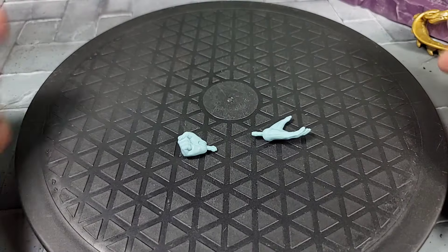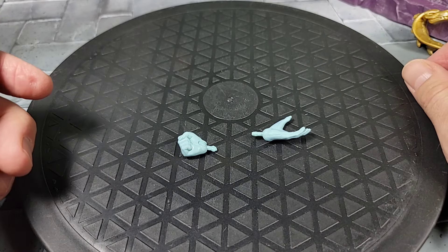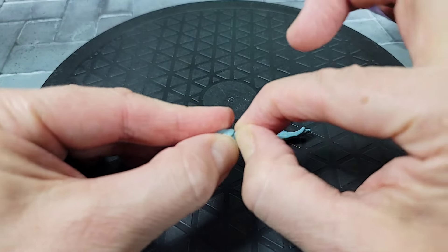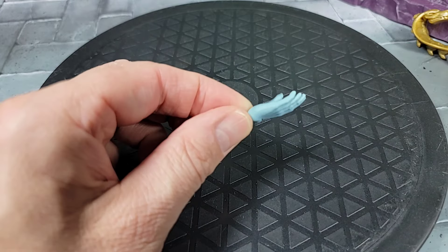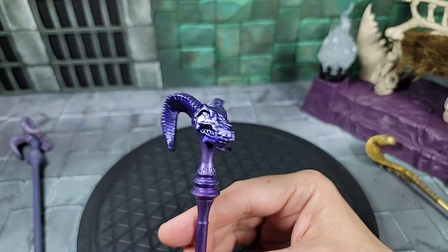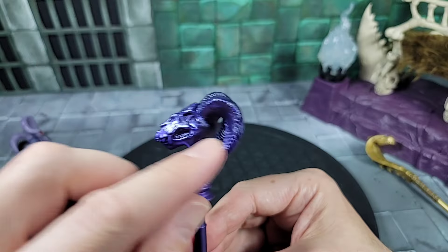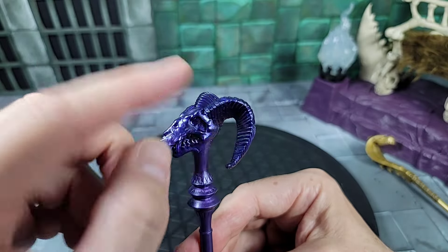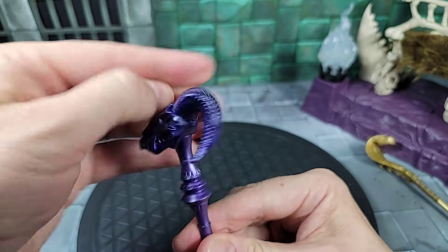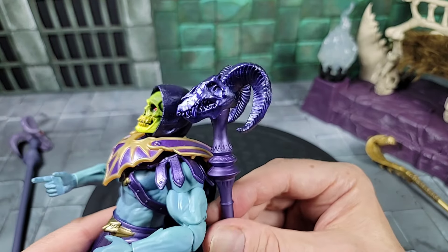Moving forward, taking a look at the accessories this New Eternia Skeletor comes with. He gets a pair of extra hands: a complete closed fist for the right side with a hinge joint, and a spell-casting or open hand for the left side with a hinge joint as well. For his last accessory he comes with his iconic Havoc Staff or ram staff. Taking a close look at the details — I love the way the ram horns are sculpted. The overall head can spin around. The top color kind of matches the hood of the Skeletor and the lower part of the staff matches all the armor — two different colors but really great detail and excellent colors.